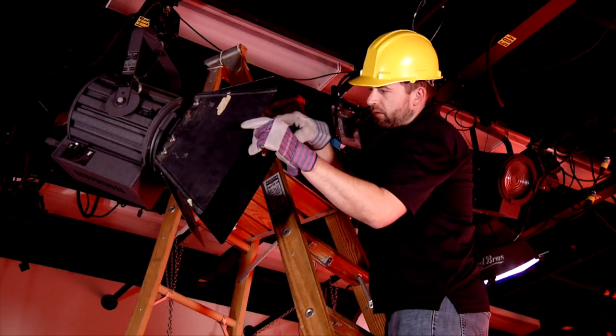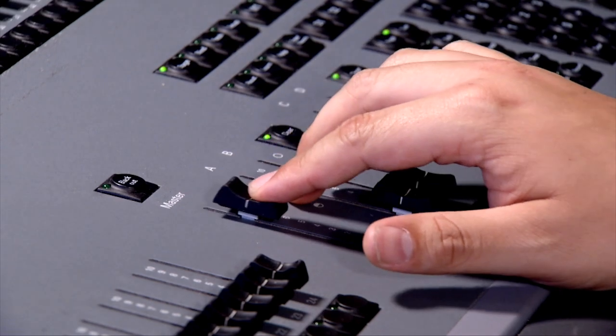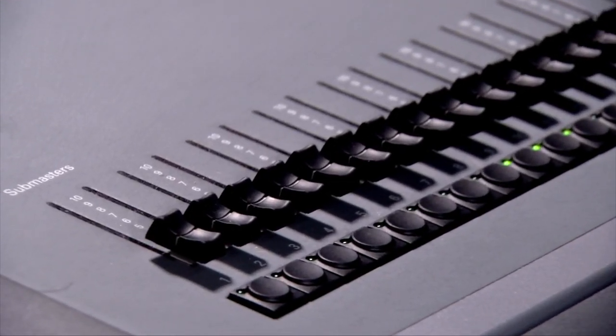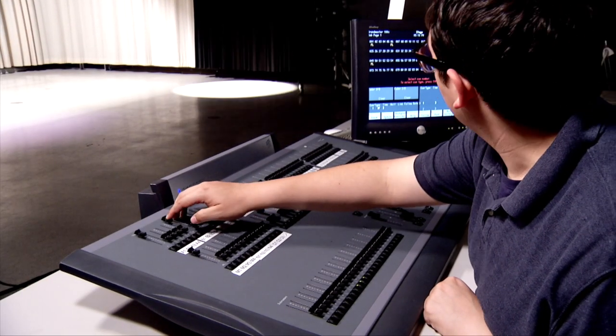Make sure the light stays off when the studio technician is working on it. The lights you have selected can be faded in or out together using the master fader. You can also use a submaster to operate a set of lights. Once the desired lighting setup is in place, you should now set up a submaster.